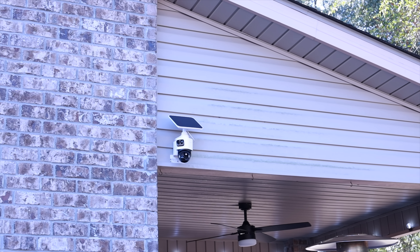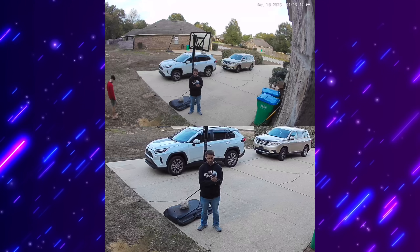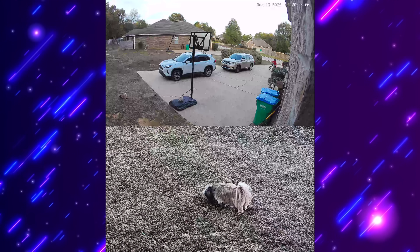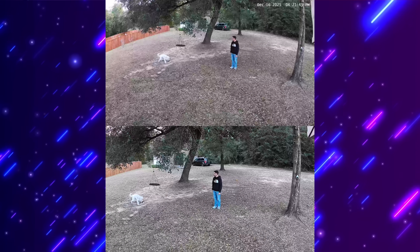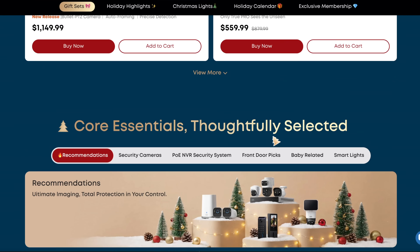Overall, the EufyCam S4 is easily one of the most versatile security setups I've tested this year. You get the peace of mind of a fixed wide-angle view, the precision of PTZ tracking, and with that quick-swap battery and solar panel, you pretty much never have to worry about power. Plus, with the Homebase S380, you're keeping all that footage local without any monthly subscription fees. If you want to pick up this kit or just learn more about the specs, I'll have the link down in the description below. Also, be sure to take advantage of the special Christmas offer before December 31st. If you liked this video, give it a big thumbs up, subscribe to the channel for more content like this. Thanks for watching, be blessed, and I'll see you guys in the next one.